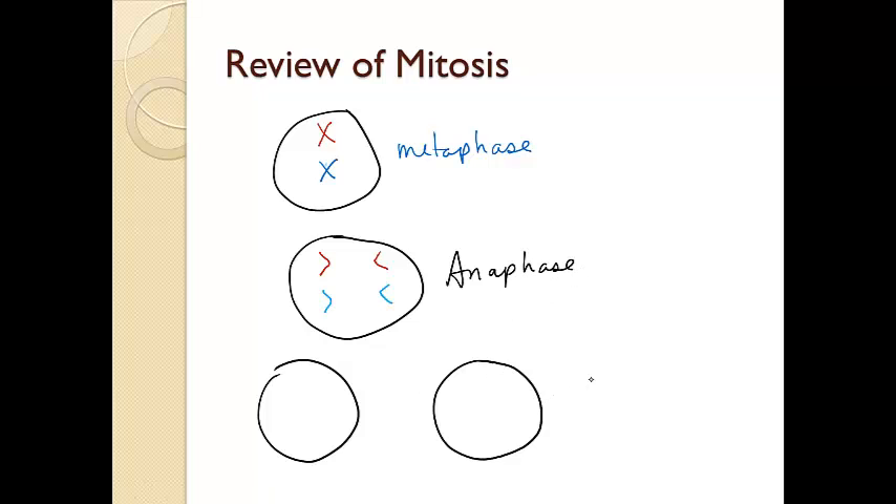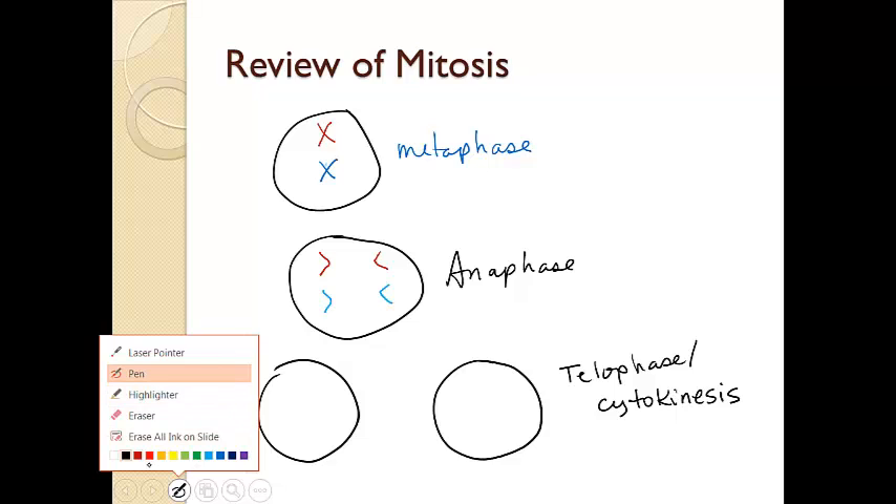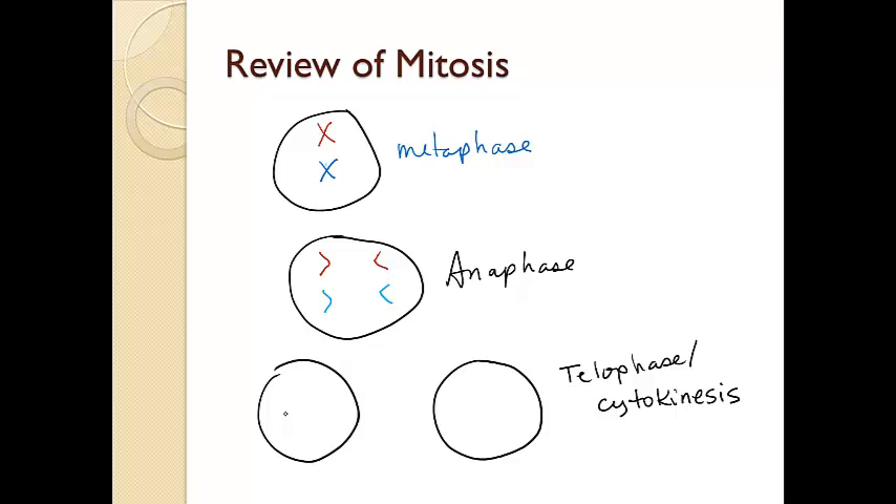The very last phase — to finish off the picture — we have telophase and cytokinesis. These usually happen together at the same time, so a lot of times they get put together. Cytokinesis is when the cytoplasm actually splits. Because I've already drawn two separate cells, you can see that our cytoplasm has indeed split in half. Telophase is also when the chromosomes that we have are drawn as full chromosomes, now that we've completely moved them from one side to the other.